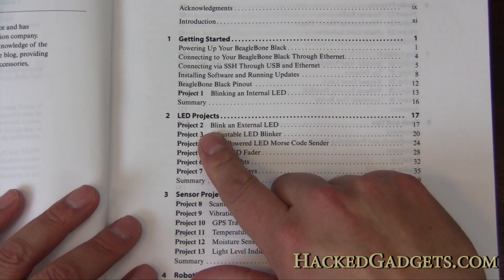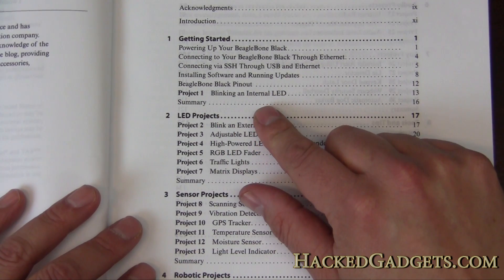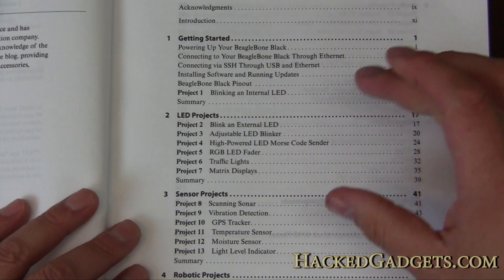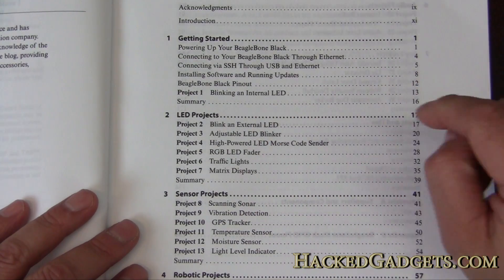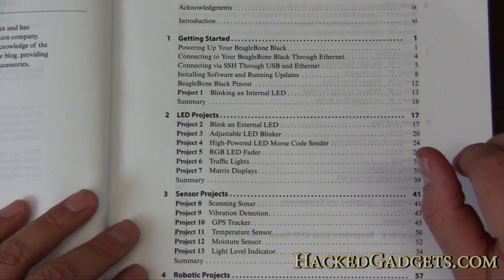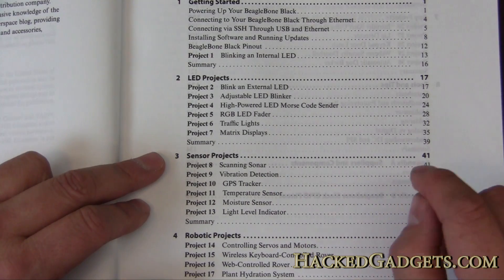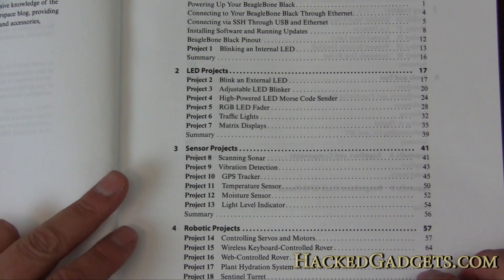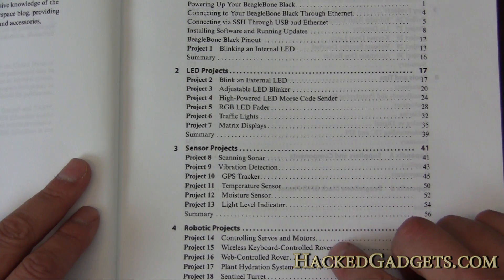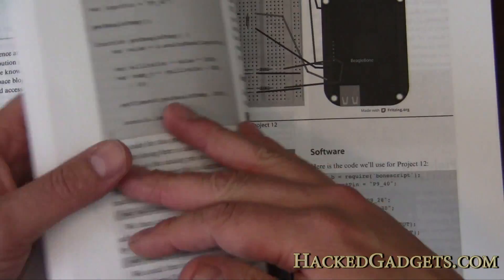The first project is blinking an LED, which in the microcontroller world is kind of the hello world of standard programming. Then we have a bunch of LED projects — a traffic light, a Morse code LED flasher — and moving on we have some sensor projects: vibration detectors, GPS, moisture sensors, robotic projects, rover stuff, and project number 16, a web-controlled rover on page 67.